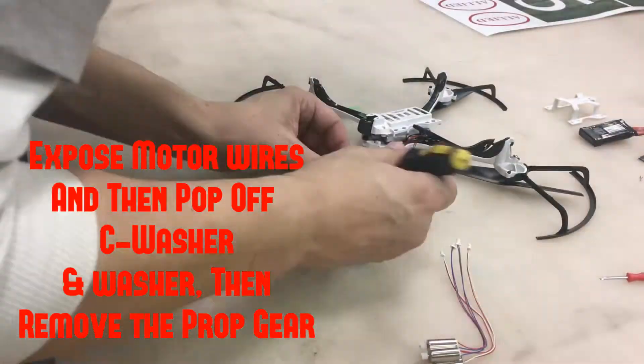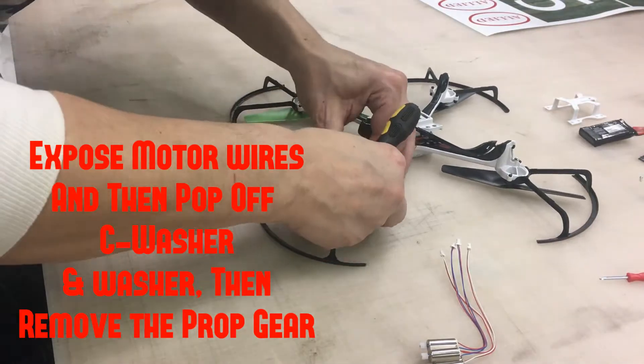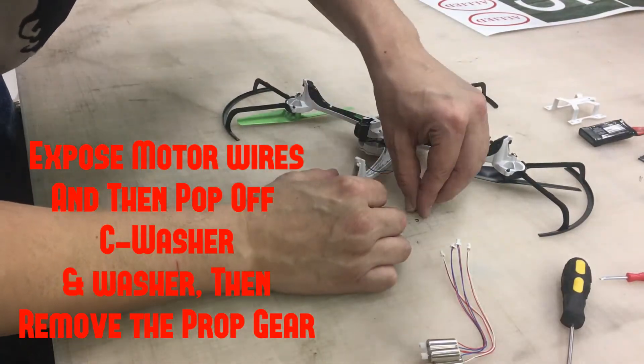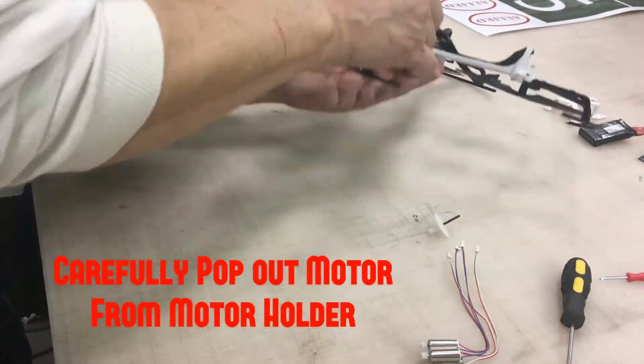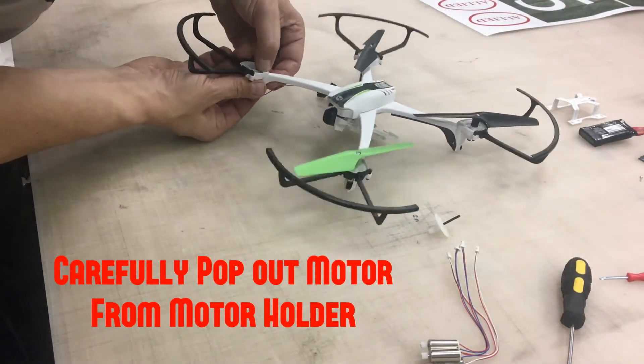Now he's working on the C-washer — he's taking the C-washers off and the prop gear, which pops out. That gets put to the side. Then you carefully pop out the motor from the motor holder, and that pops out super easy — it just comes right out.